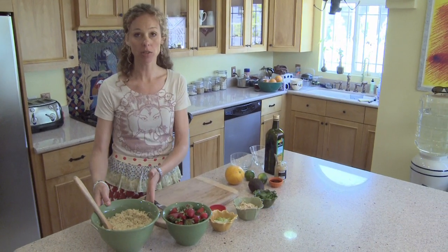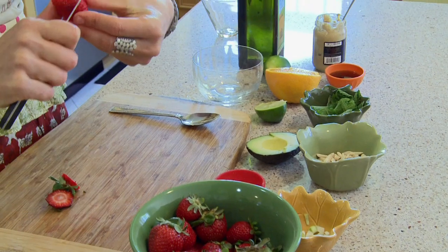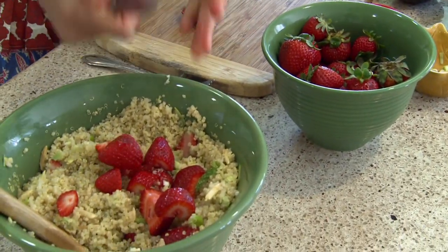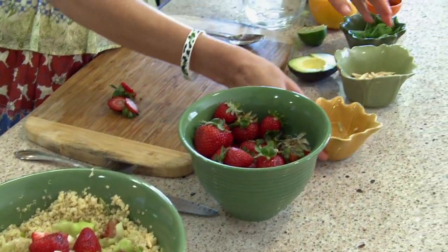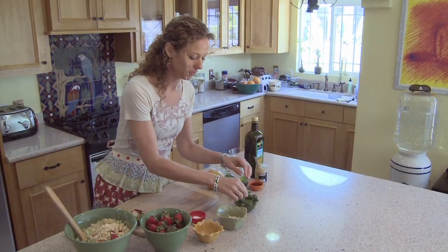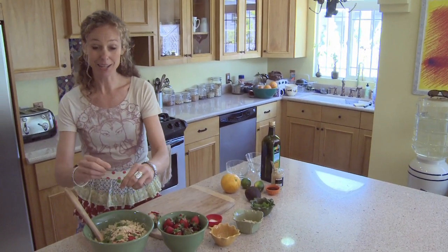This salad is really simple to put together. We start with cooked quinoa. I'm going to add some fresh strawberries — you can just cut them right in half, or if you have big ones you can quarter them. They smell so good. Add a little bit of sweetness to the salad. Then we're going to add scallions, about three cut up, about three tablespoons of almonds. I'm actually going to break the mint up with my hand to really release the flavors. Oh, it smells so good.